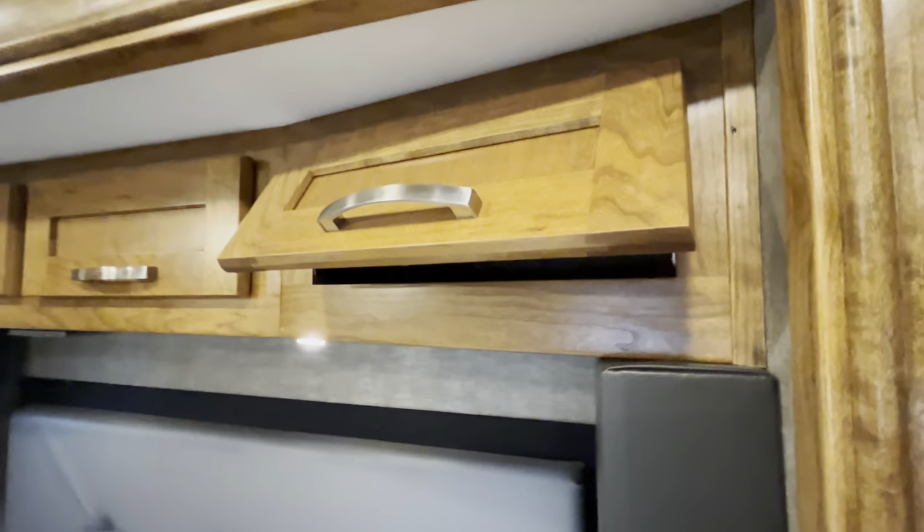Some storage here, your audio-visual controls, and another multiplex panel. On these panels, anything that has an arrow on it means those lights are dimmable, which is pretty cool. There's a solid pocket door right here to separate the bathroom.